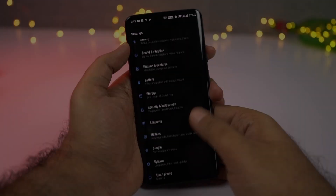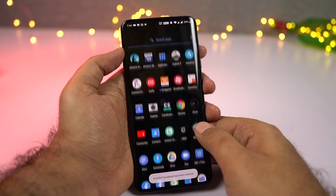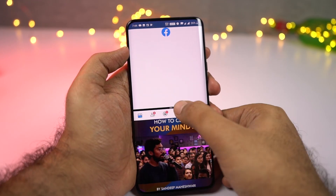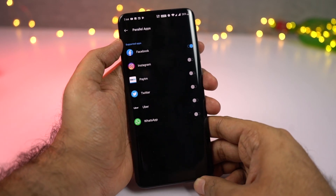Next we have parallel apps. This feature allows you to use two instances of the same application. If you want to use two Facebook accounts, two Instagram accounts, or two WhatsApp accounts on the same phone, this feature will allow you to do that. Social media applications like Facebook, Instagram, and WhatsApp support this feature, and OnePlus has also added a few additional apps like Paytm, Uber, and many more.